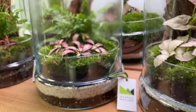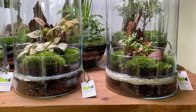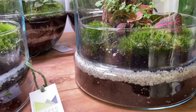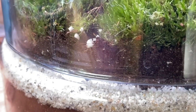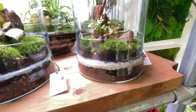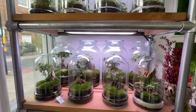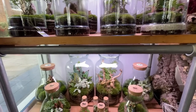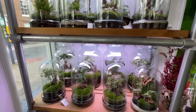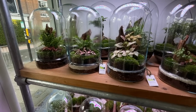All the terrariums have springtails — the terrarium equivalent of shrimp. They eat dead and decaying matter and breed within the soil. Particularly where wood is used as hardscape, they stop mould developing by eating it, making the terrarium essentially bioactive. It's like a mini ecosystem that keeps everything balanced.